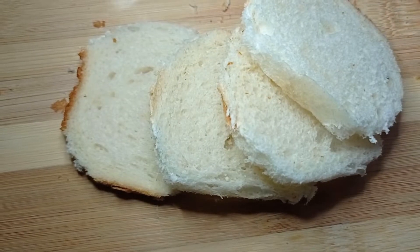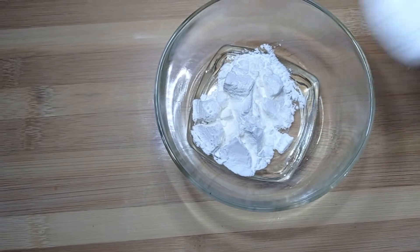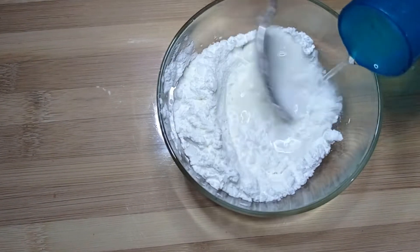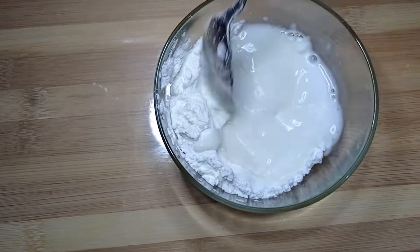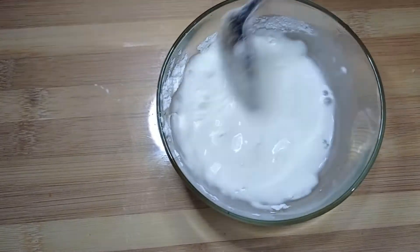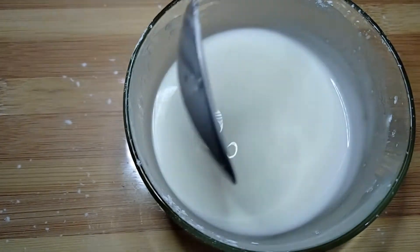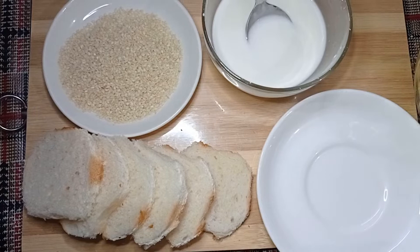I have cut the bread. Now I will add 2 tablespoons of corn flour in a cup and add water to make a slurry. We will mix it properly — no lumps — and add a little salt. Mix until the slurry is ready.